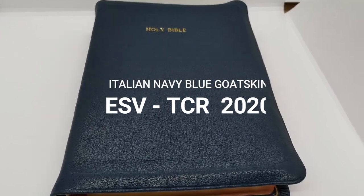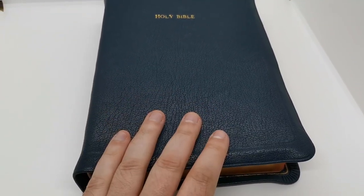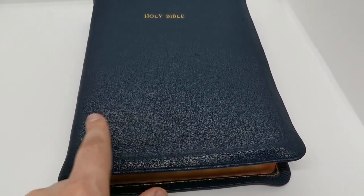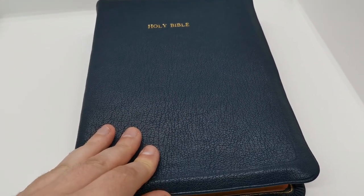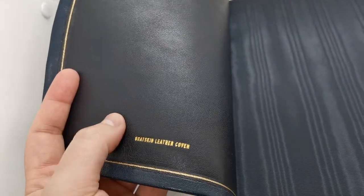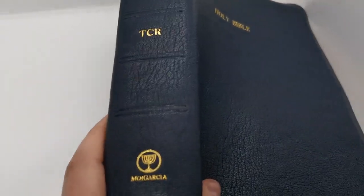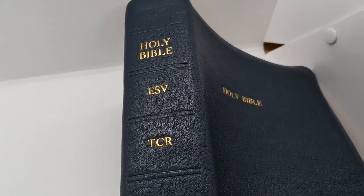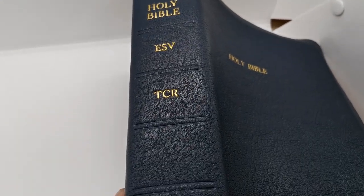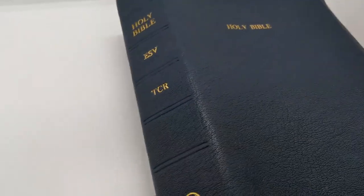It came in what I think was bonded leather or fake cut type of leather. I put it in a navy blue goatskin with a navy blue lambskin liner right here, and you can see on the spine I did the tooled-in hubs, Holy Bible, ESV Thompson Chain Reference, and my logo, Moey Garcia.